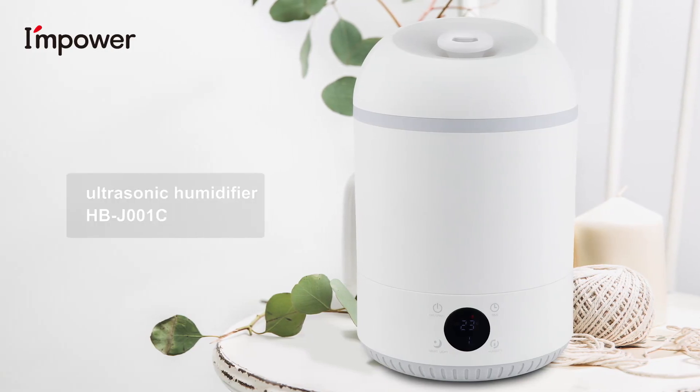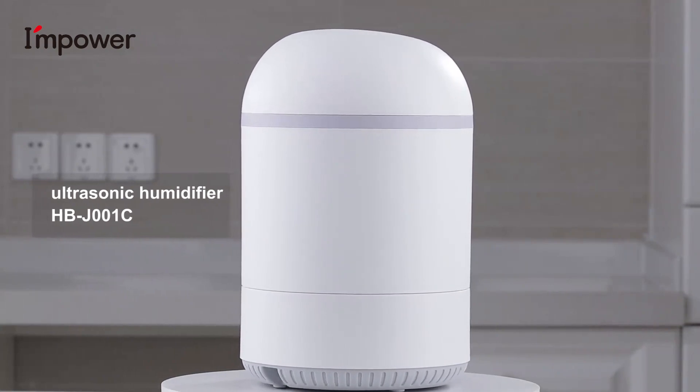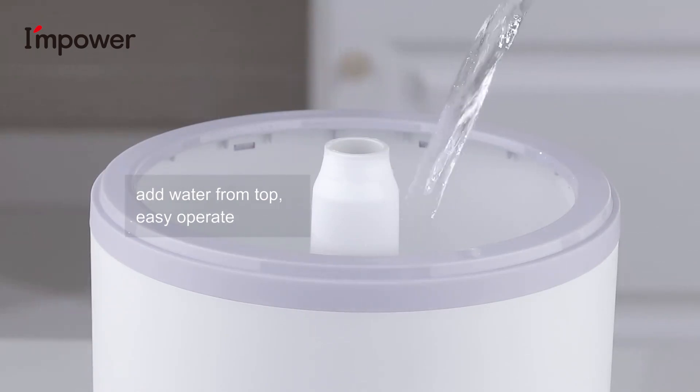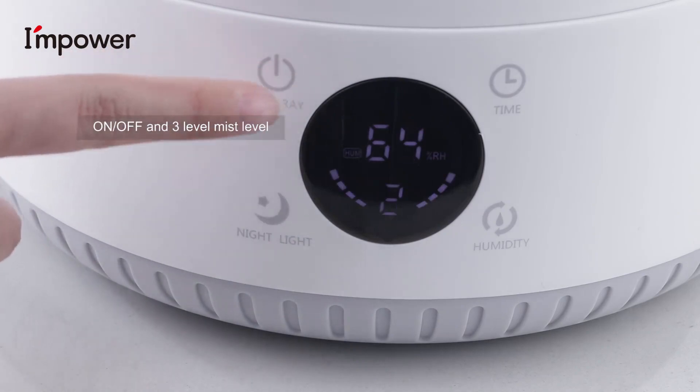Ultrasonic humidifier. Add water from the top — easy to operate. On/Off and 3-level mist level display panel.